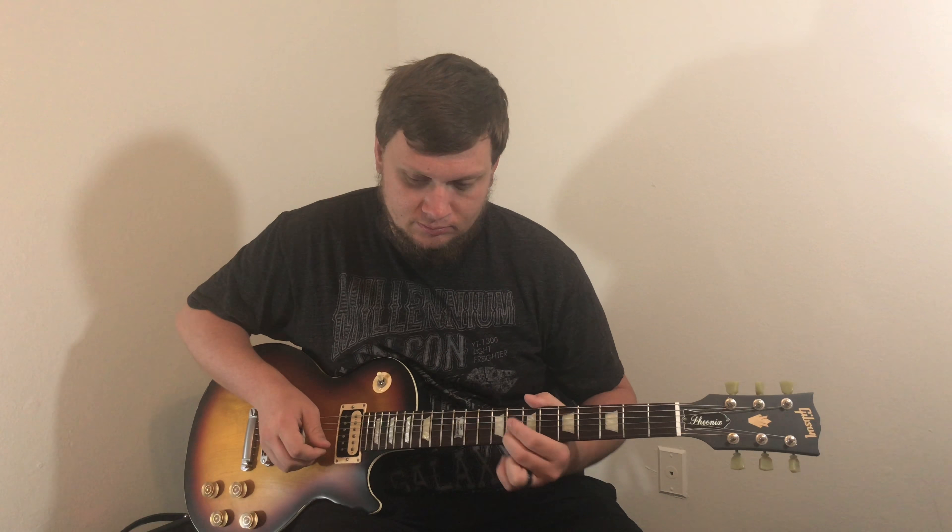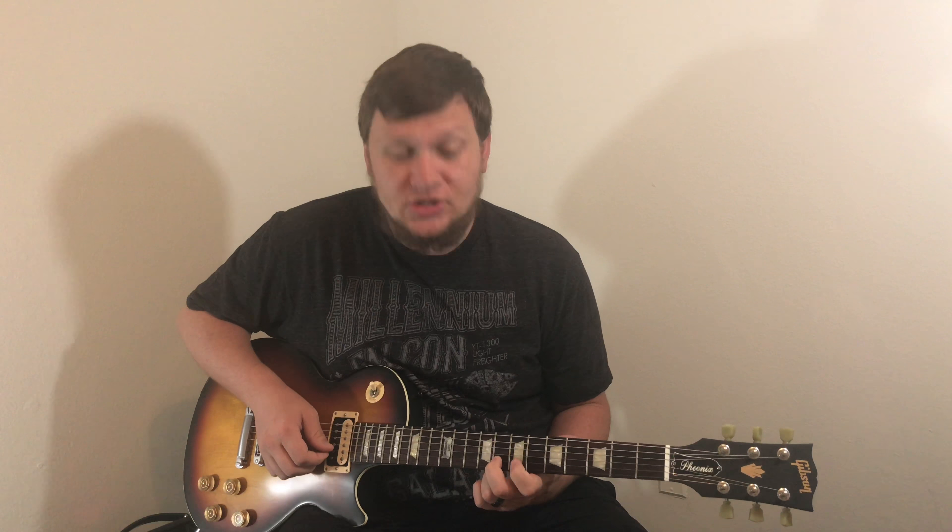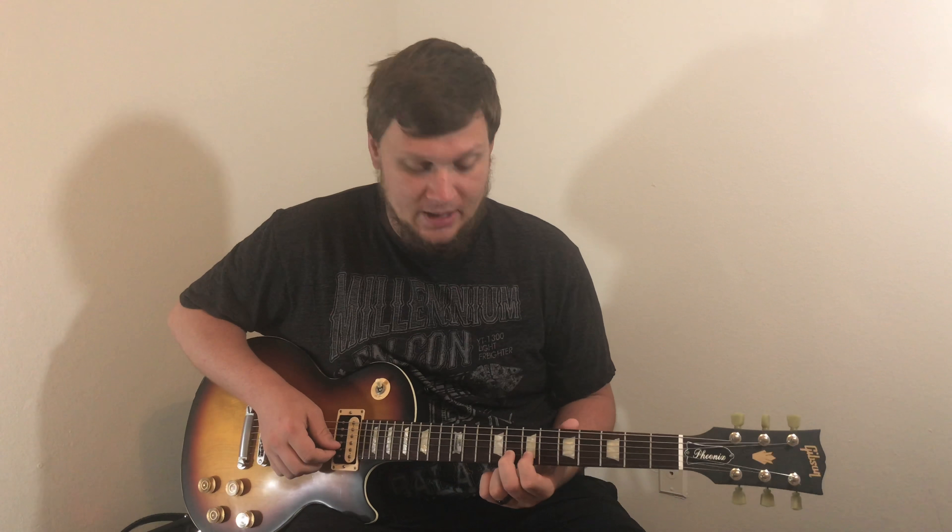So that's how you do hammer-ons. Let's teach you how to do pull-offs. A pull-off is taking it from one note and going down to another one. We're going to start on the eighth fret of the B string, which is going to be our G note, and we're going to place our first finger on the seventh fret of the B string, which is going to be F-sharp.